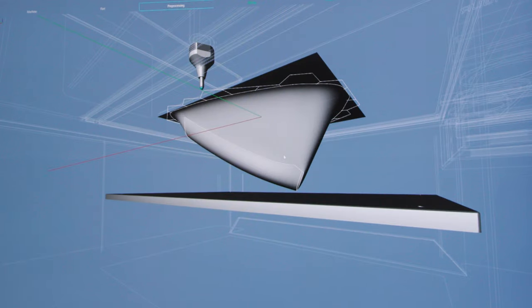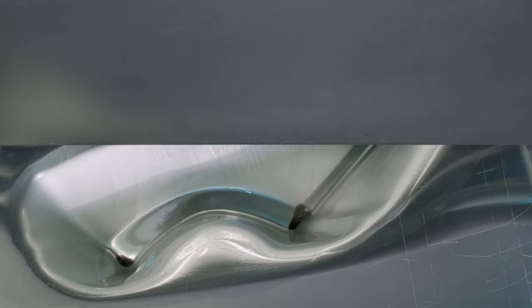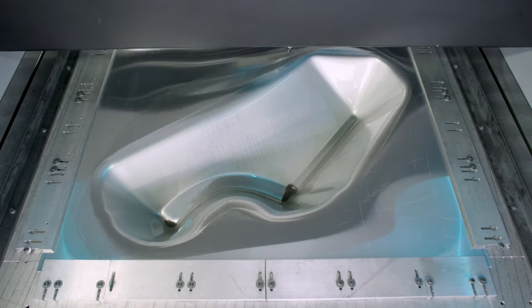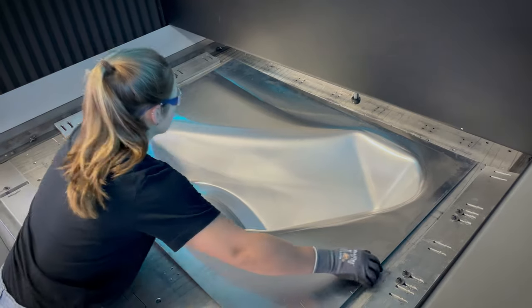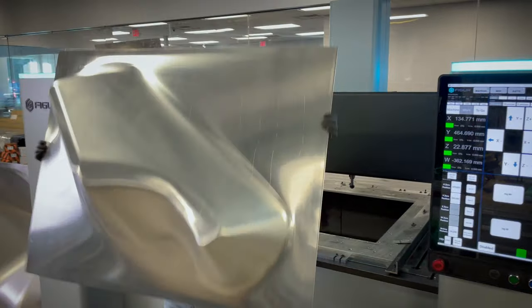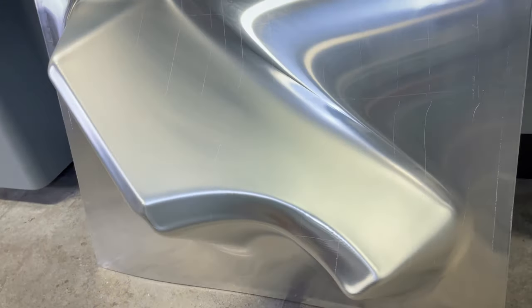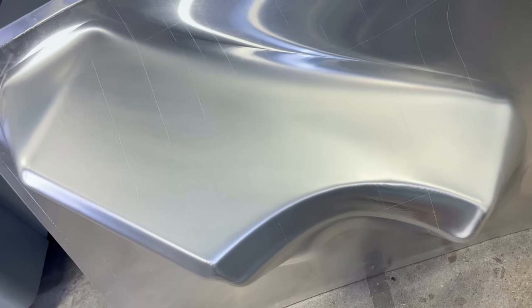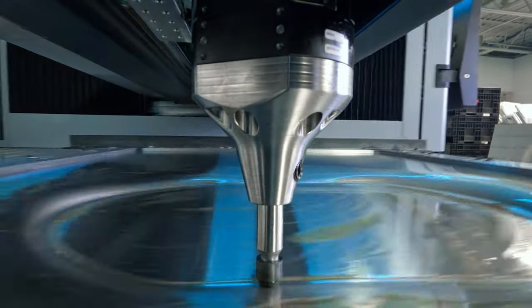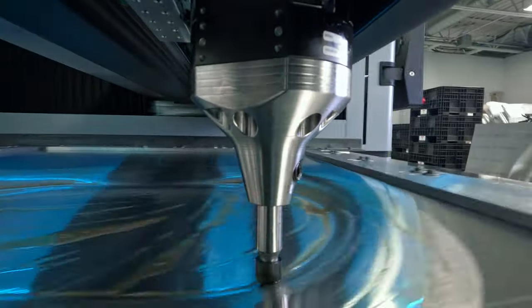This is a one-off creation that they've done from scratch using the Figure G15 to create these panels in a very short time frame. We're able to produce all these parts accurately and repeatedly, and they're able to reproduce more of these as customers purchase them. Working with a number of custom automotive manufacturers, we really see it as an enabler that goes side by side with all of their handcraft capabilities.